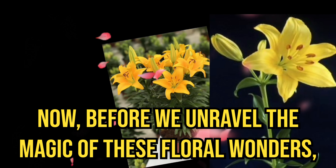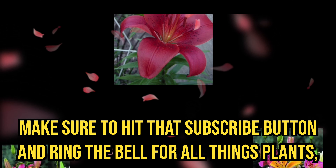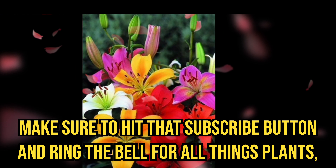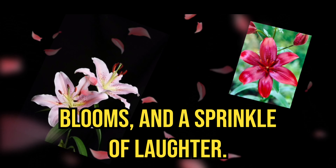Before we unravel the magic of these floral wonders, make sure to hit that subscribe button and ring the bell for all things plants, blooms, and a sprinkle of laughter.